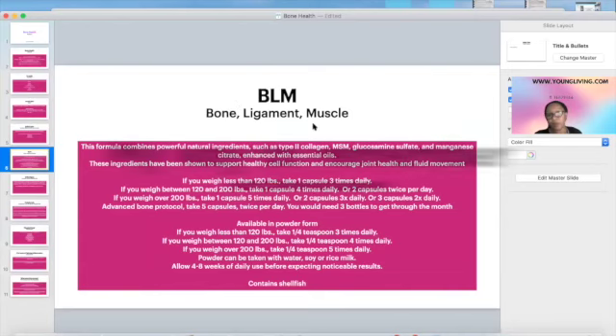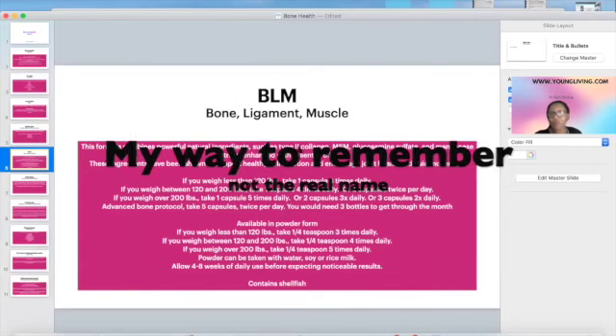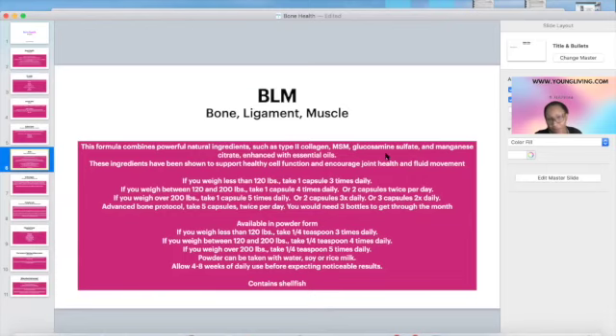BLM stands for Bone Ligament Muscle. These capsules have collagen, glucosamine, manganese, and essential oils, so it's good for the whole system. The instructions on the bottle are based on weight — the more you weigh, the more capsules you take. You want to split the doses and not take ten capsules once a day, because your body doesn't have the capacity to absorb all those nutrients at once. Split it to at least twice a day.